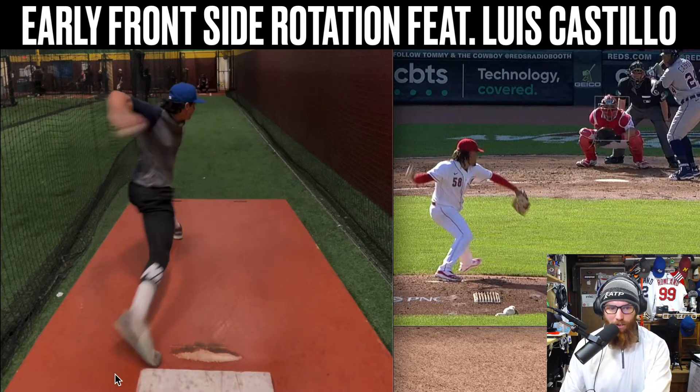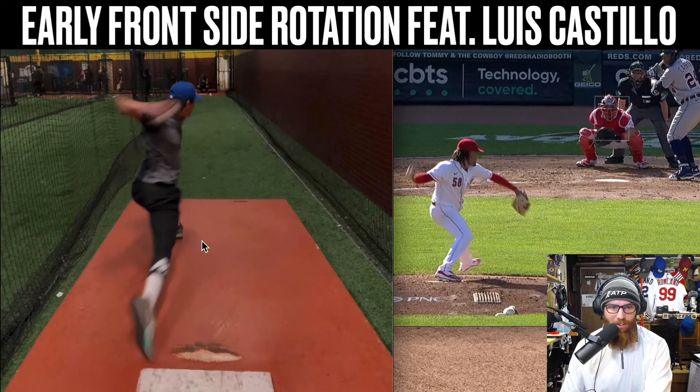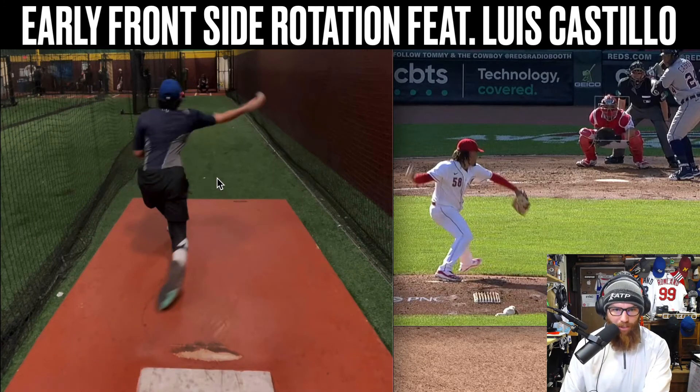And now since you're far to the left side with minimal trunk counter rotation, you're leaking it right now. It's leaked and you're not able to get that energy back when you go into ball release.